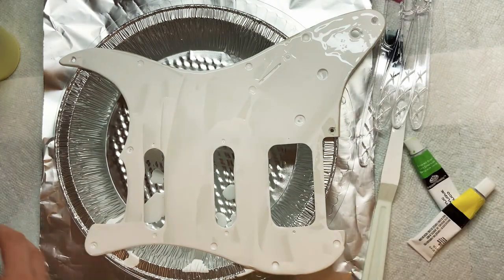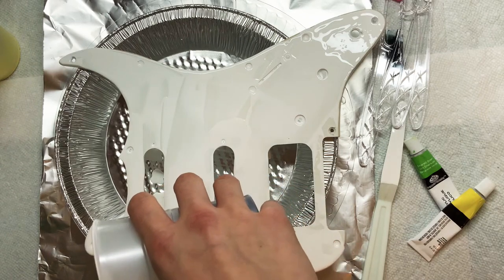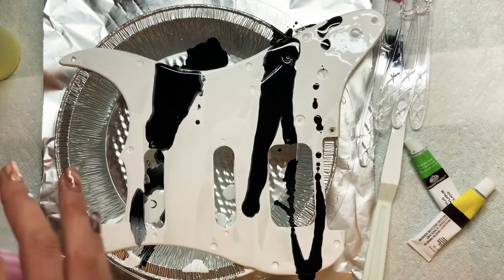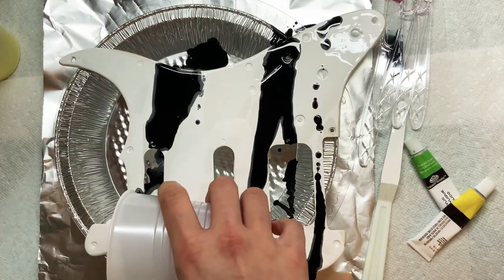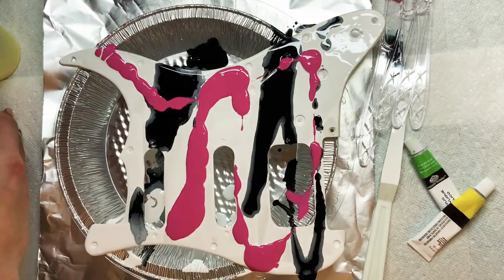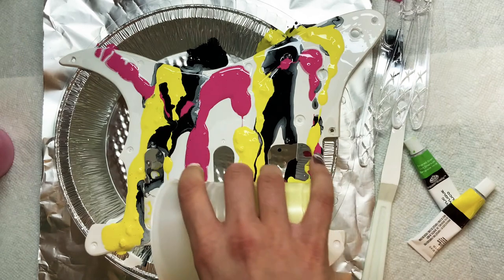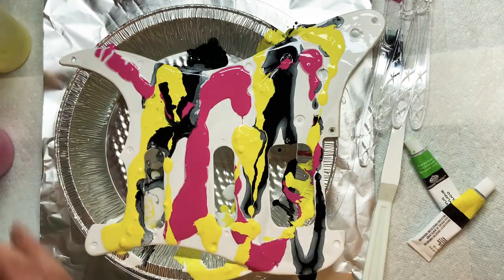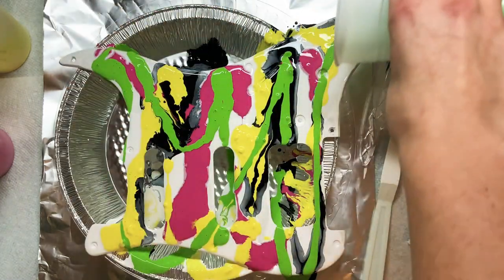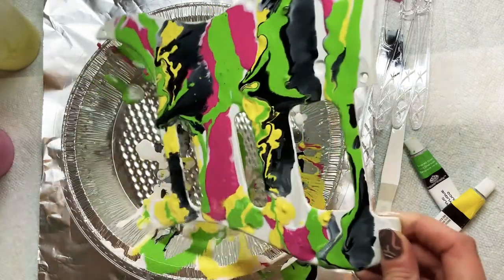Now we're going to start actually pouring these paints. This first round of pouring is not the only round — I add multiple layers in the end, so please stay tuned to see the final product. It does look a little messy in the beginning but it gets cool in the end. I was a little worried about the colors mixing with the white, but they didn't — they just kind of sat right on top, which is what I wanted. The yellow was the one that created some problems; the paint was a little old and had some dried-up bits in it, so it created an uneven surface, which was kind of a mess, but I fixed it sort of in the end.